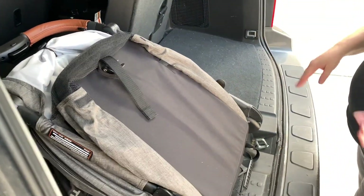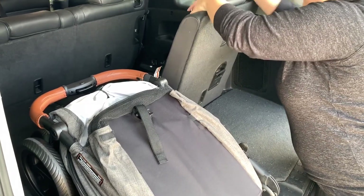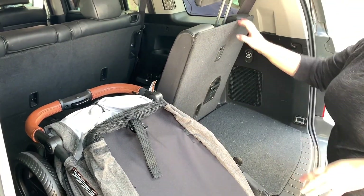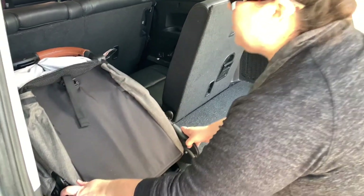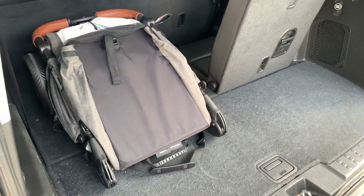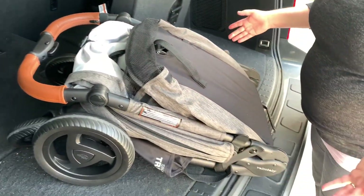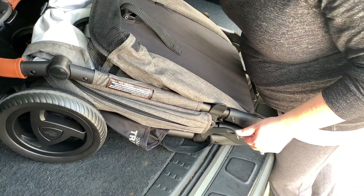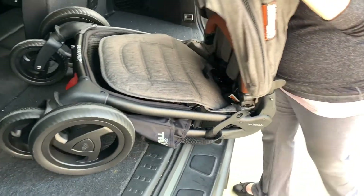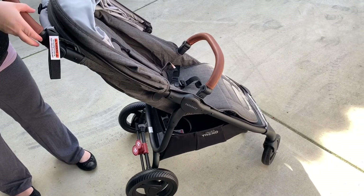When I keep my strollers in the car I almost always have my third row seat up. I found a way to pop open my Valco before taking it out of the car — I just undo the locking arm and pop it open right as it comes out, so it barely touches the ground.